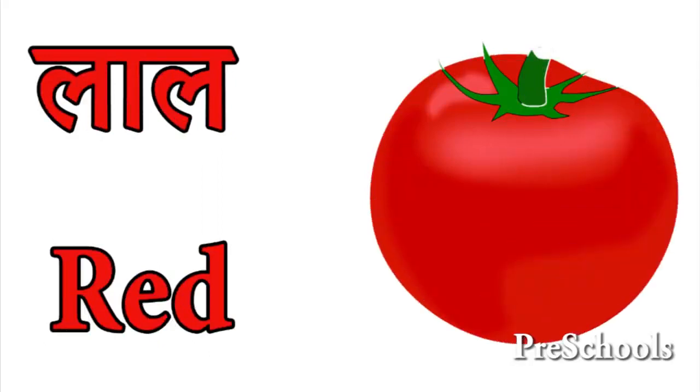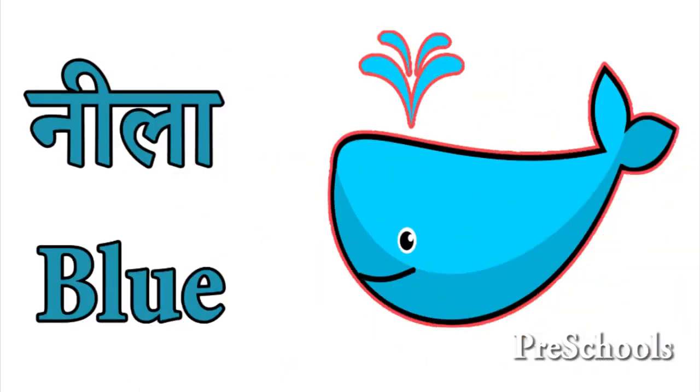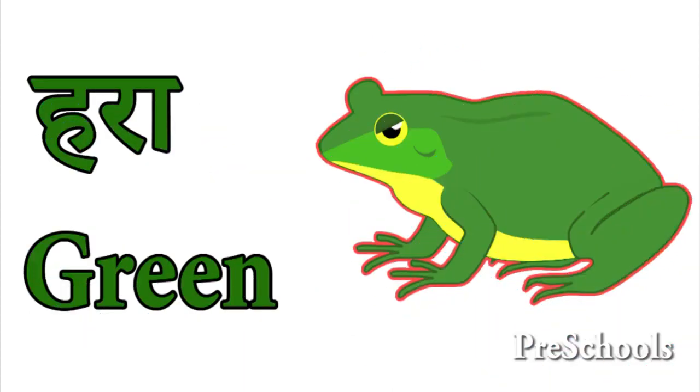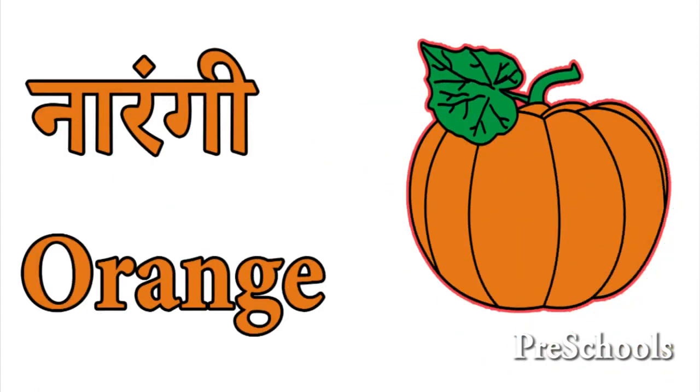Lal Red. Neela Blue. Hara Green. Narangi Orange.